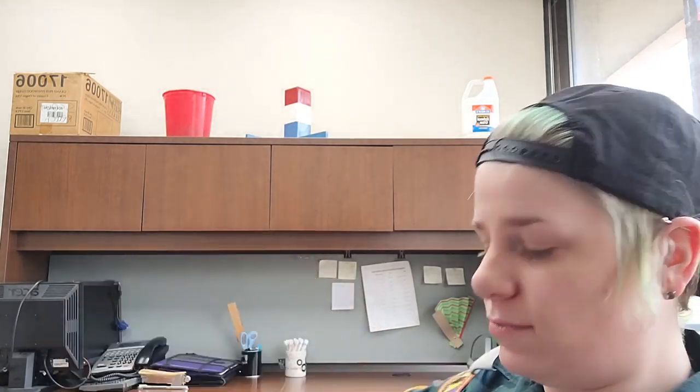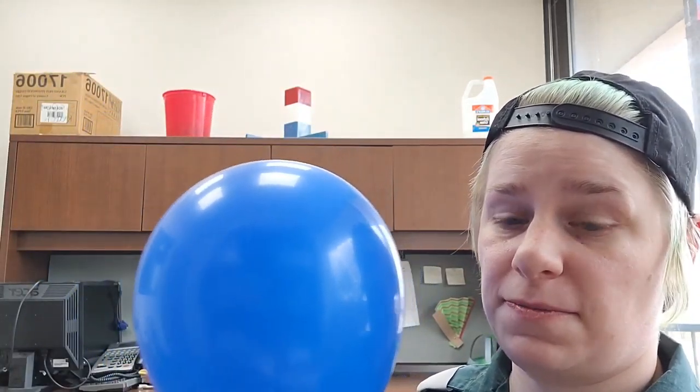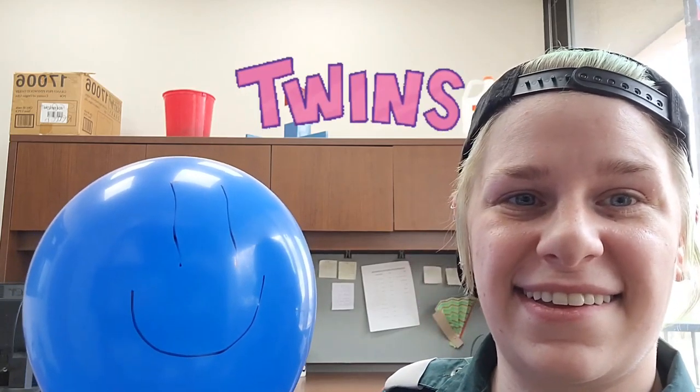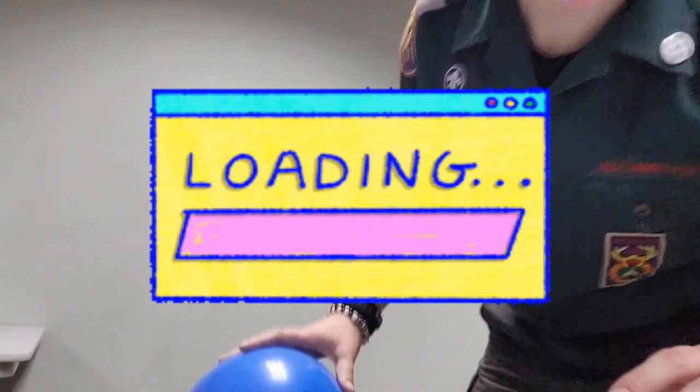Tie it up, and if you want, you can write your name on it — I'm just gonna draw a smiley face on mine. Now my office is too small to play balloon games in, so I need to go find a bigger space. Let's go!